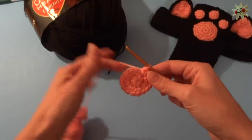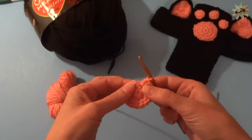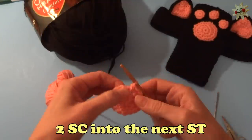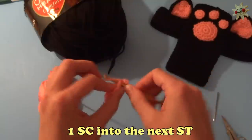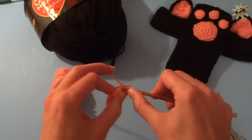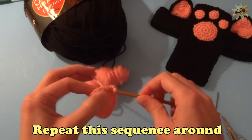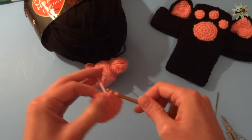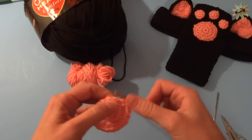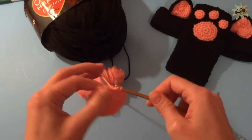Row three: we are just going to single crochet but continue to increase our stitches. Into the next stitch, single crochet two times, then single crochet once into the next stitch, then single crochet two times into the next stitch, once into the next stitch. Repeat this pattern of two single crochet, one single crochet all the way around until you have a total of 24 stitches.